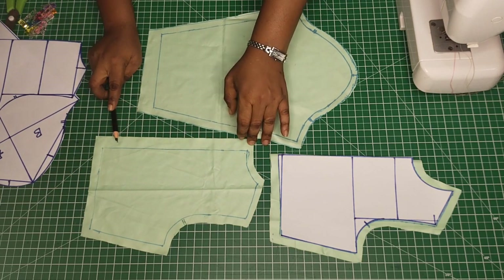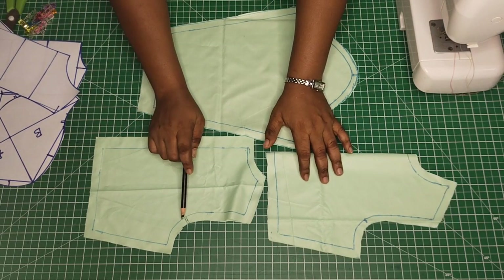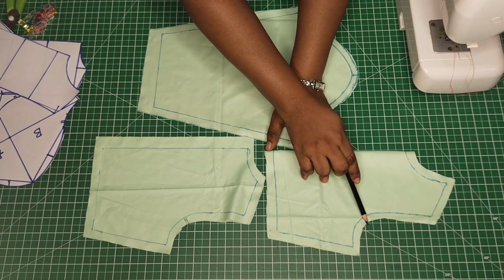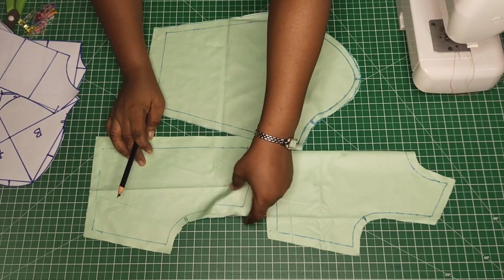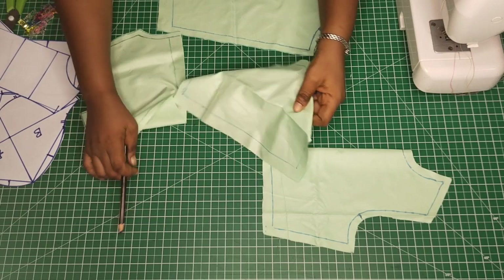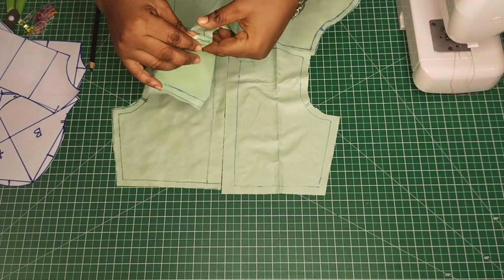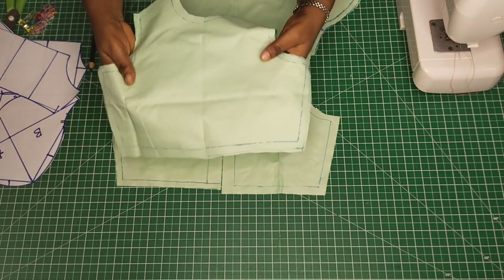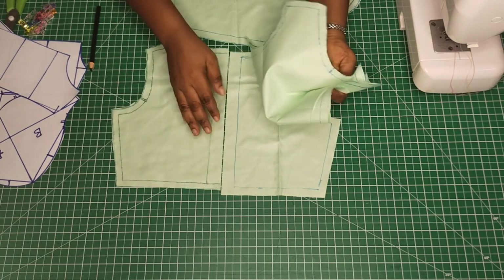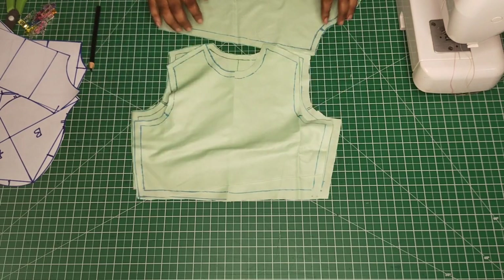Then for the zipper, I made it three quarter of an inch. Also for the front — so looking at the back. Don't forget the notches. This is for the back and this is for the front. So I just added half an inch seam allowance all around. So this is for the back and this is for the front.